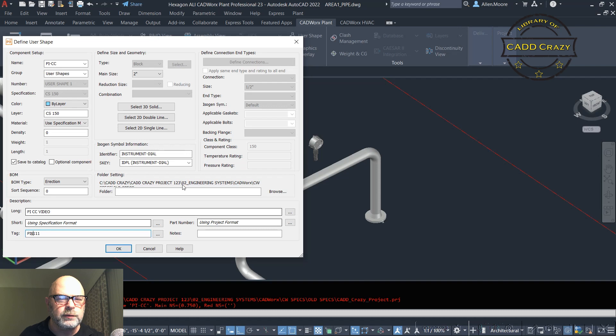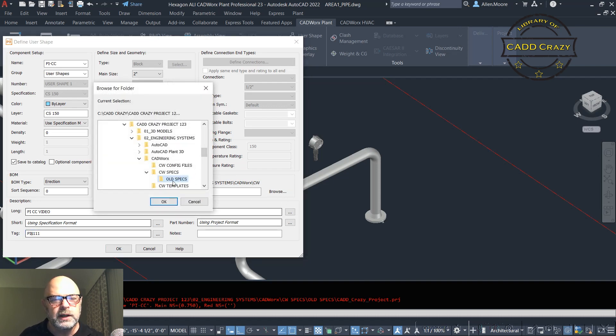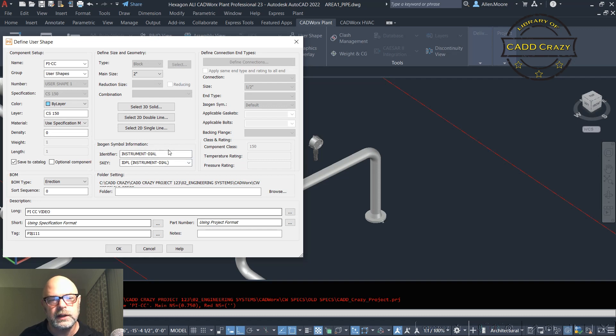Coming back up, we've got our folder location. The default location of the shape is going to be in the same place as your spec, but you can create a user shape folder — you just have to remember to path over there. We'll hit Browse and select the folder. For the identifier, we're going to use IDPL — instrument dial plate. If you look inside your ISOGEN S-keys in your CADWorks folder, it'll have that identifier listed. For a flange it would be IDFL.